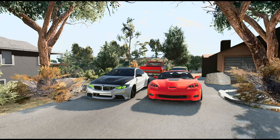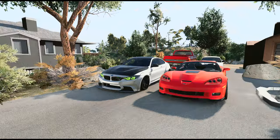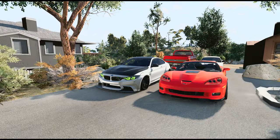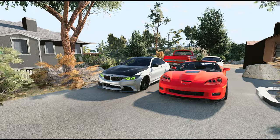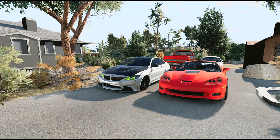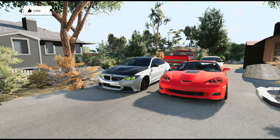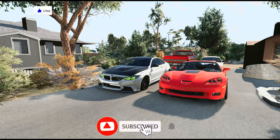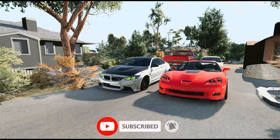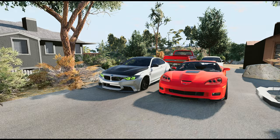Yeah, those numbers are accurate, man. My neighbors are literally going to hate me for this. But this car is absolutely amazing — I love every minute I drive the ZR1. It is absolutely hands-down one of my new favorite cars. I absolutely love it — great purchase all around. If you guys want to check it out, I'll have the link down in the description. Hit that like button, subscribe, turn on post notifications so you know when I post, and I'll see you guys next time — peace out.